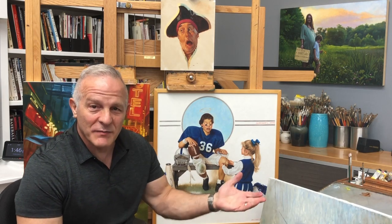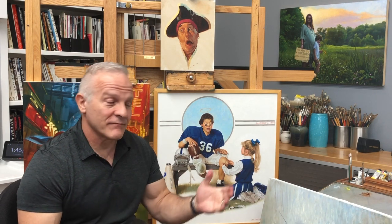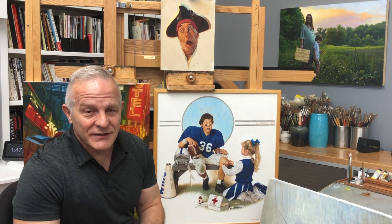Hello, welcome to my studio. My name is Mike Wimmer. I've been a painter and illustrator for more than 40 years now, actually longer than that if I'm honest. I started selling my work at a very early age of around 11, 12.